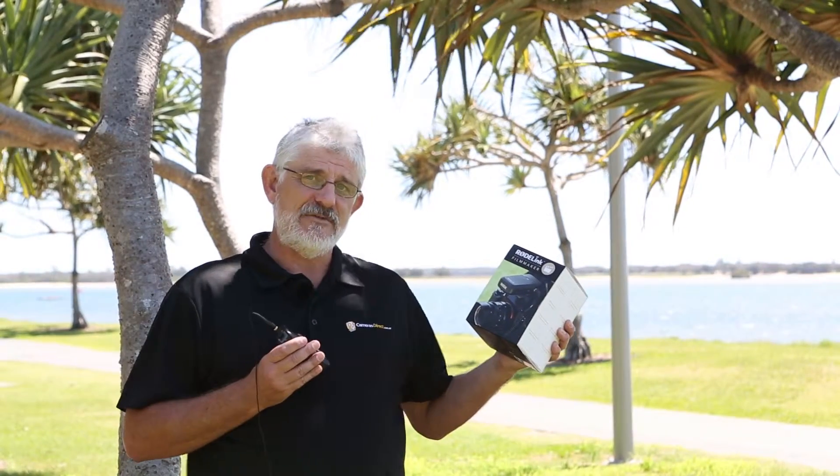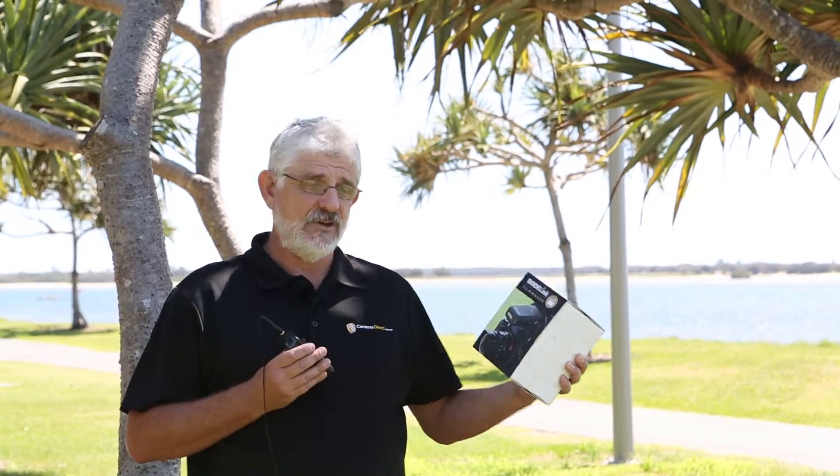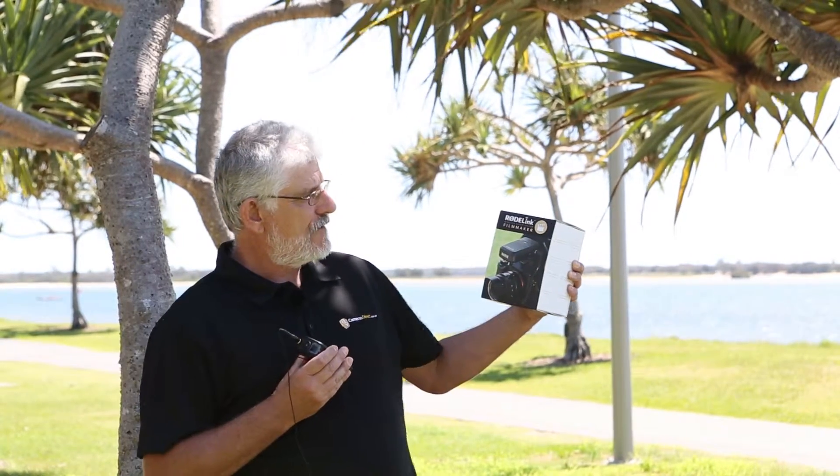Hello Photographers, Tom here from Cameras Direct with another product review. Today we're going to have a look at the amazing Rode Filmmaker Kit.